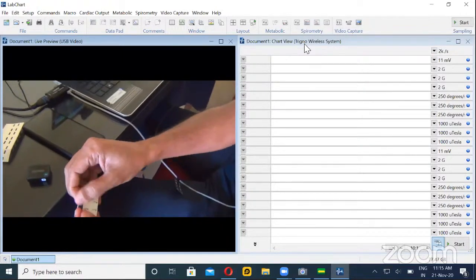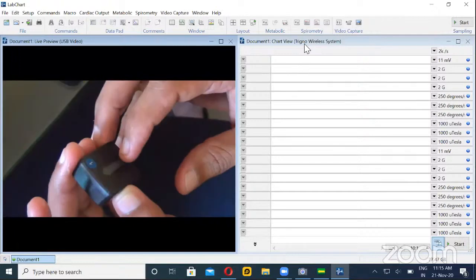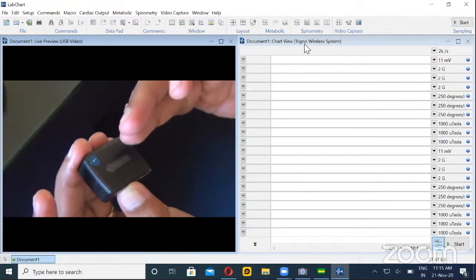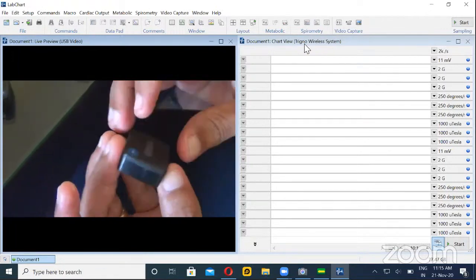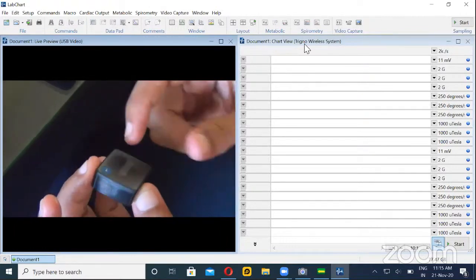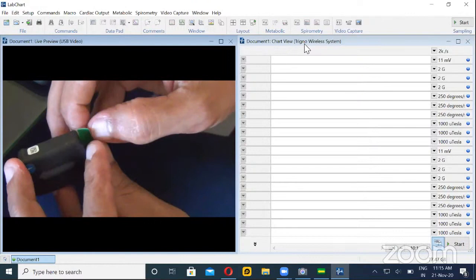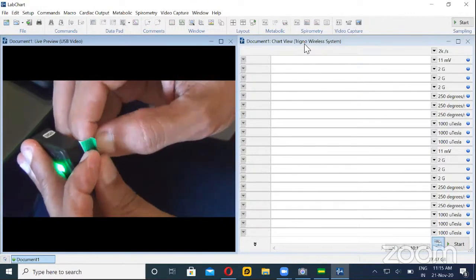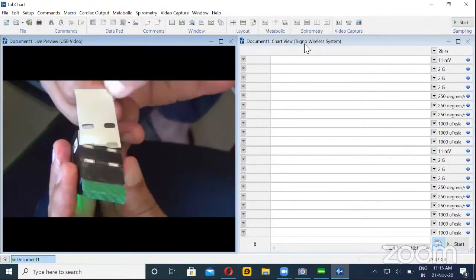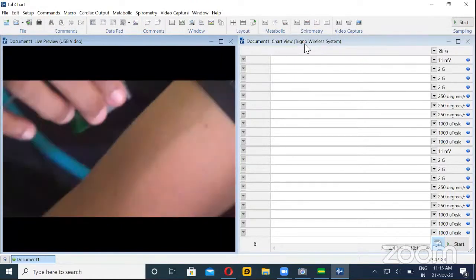This arrow shows you that optimally the arrow should align itself with the muscle fiber direction — if the muscle fiber is horizontal, keep it horizontal; if it is longitudinal, keep it longitudinal. Ideally to get the other parameters, this arrow should be pointing upwards. Now I'll remove the other side of the sticker and place it on my biceps muscle.